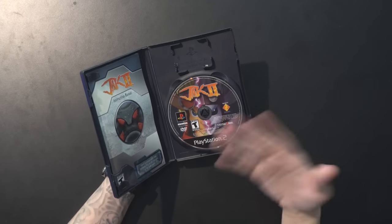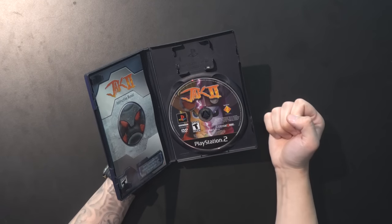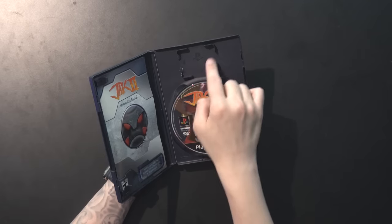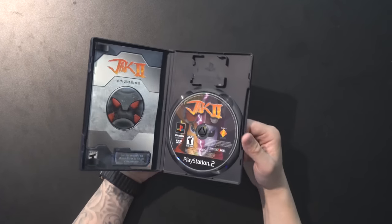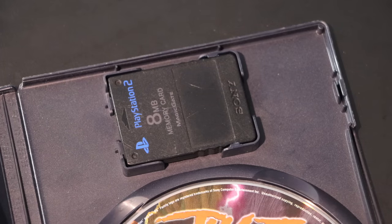Just opening it, you get that satisfying click that helps you sleep at night. And when you close it again, you know this thing is closed — you just know it. That's something I think we can't ignore nowadays. Looking on the inside, a nice spindle holds the game in place. These games travel really well in transit when you're buying them secondhand. You've got the iconic memory card holder up top — if you were taking the game to a friend's house, you were probably using that thing.